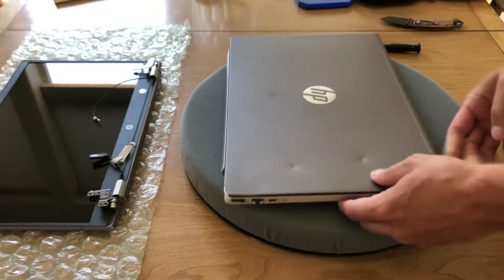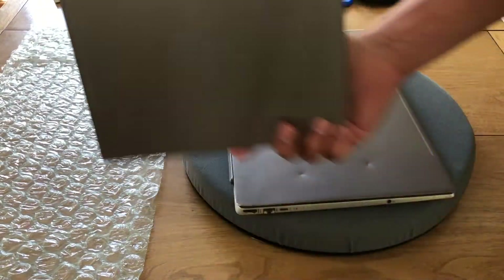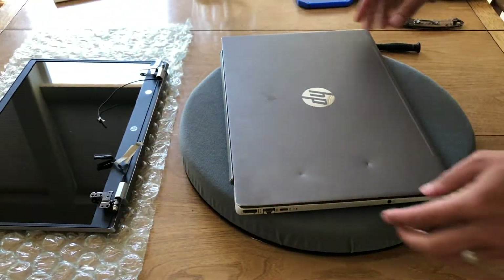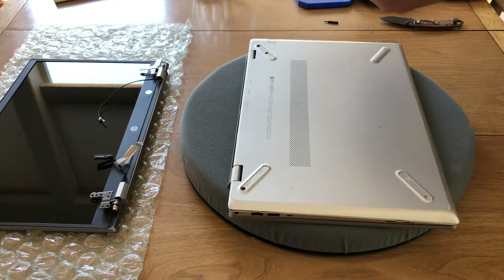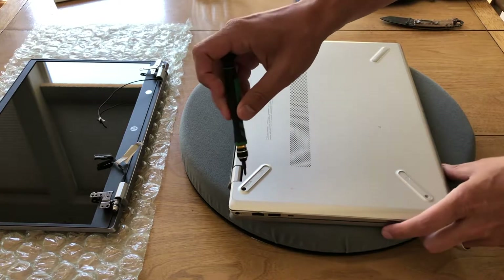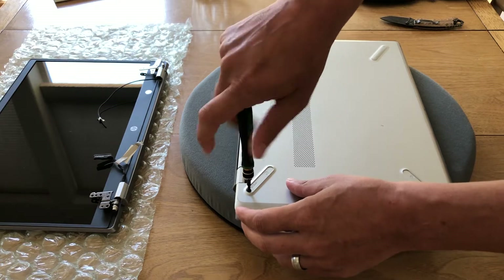We've got a new panel here to install — it's new to me anyway. We're going to use some real basic tools. So let's see if we can get this guy open. This is the 15.